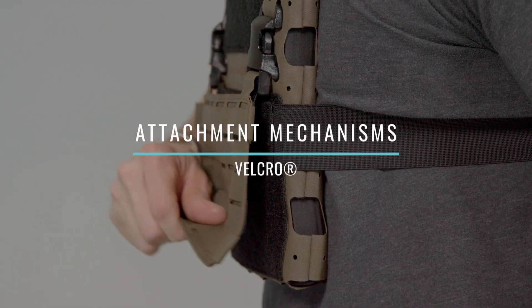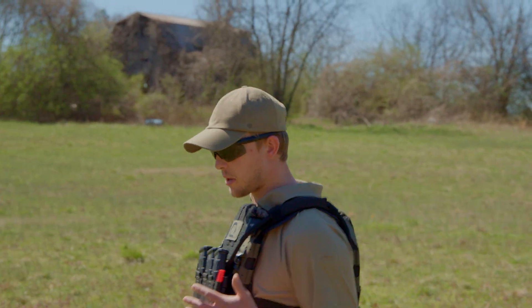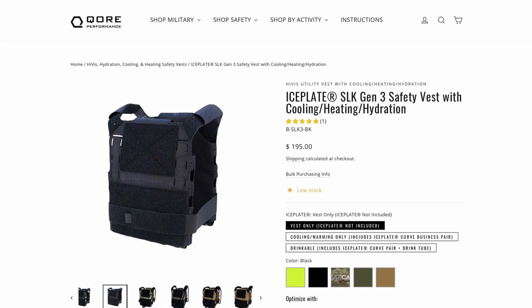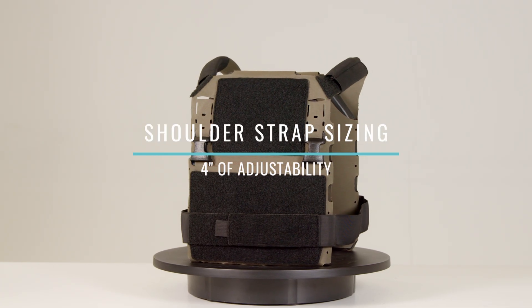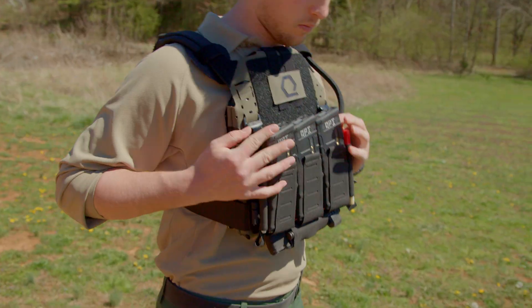SLK Gen 3 utilizes Velcro, Swift Clip, and G-hook systems for secure attachment. Originally available in hi-vis and black for safety customers, it has since expanded to include Multicam, Ranger Green, and Coyote for military, law enforcement, and prepared citizens. The shoulder straps offer four inches of adjustability, while elastic side straps provide a broad range of fit customization to accommodate different body types.